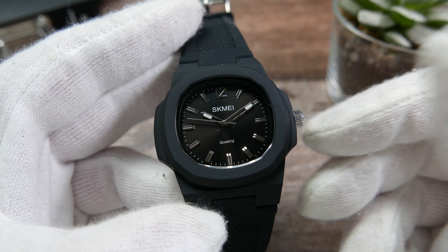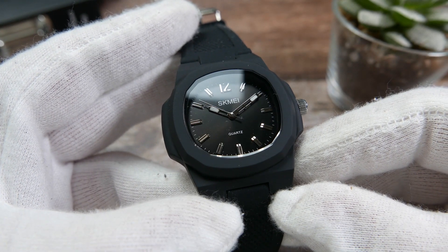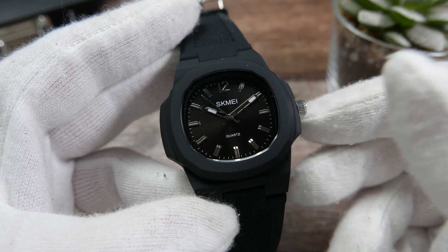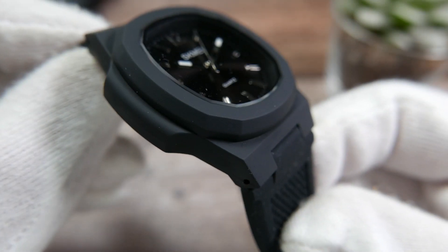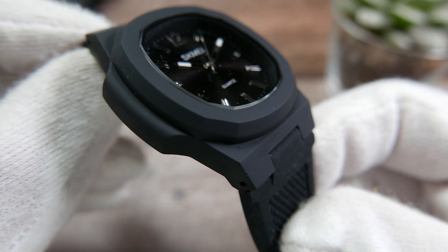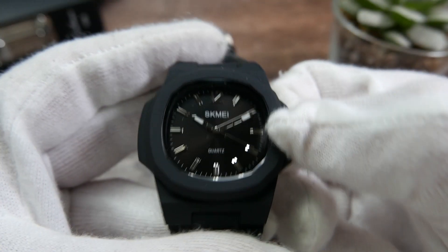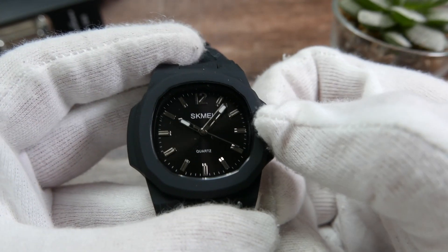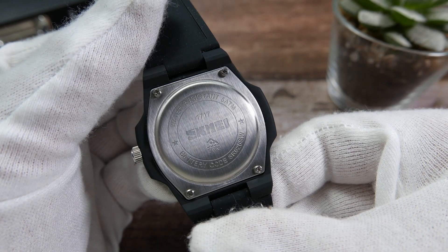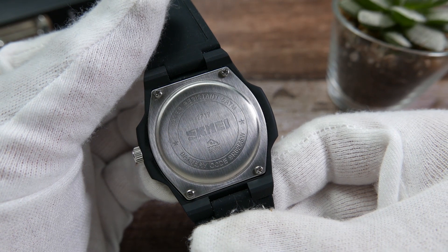The crystal is made of acrylic resin, meaning it will scratch rather easily, but you should be able to remove those scratches with some Polywatch. The square-shaped case is made of plastic and has a rubberized finish consistently applied to it. On the three o'clock position there's a small stainless steel push-pull crown to set the time.